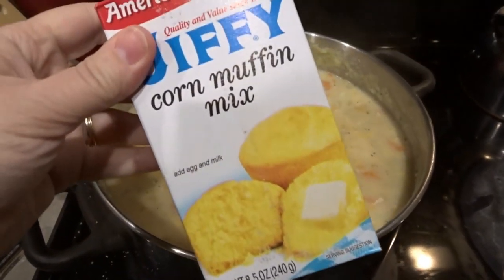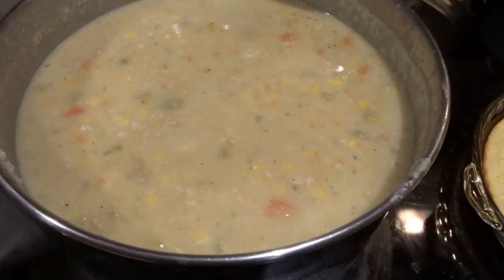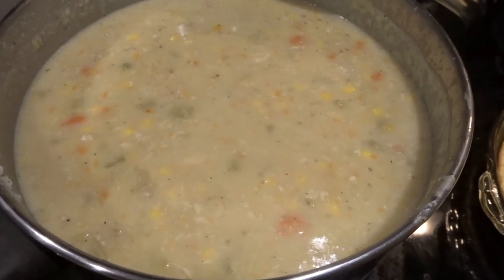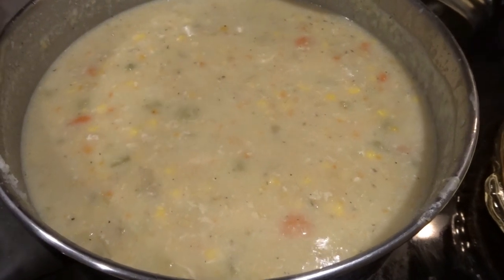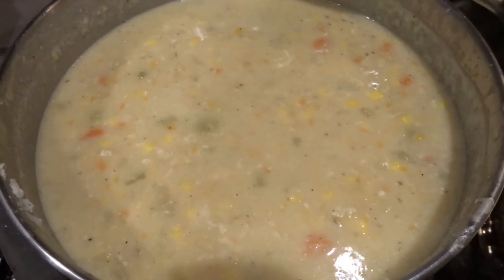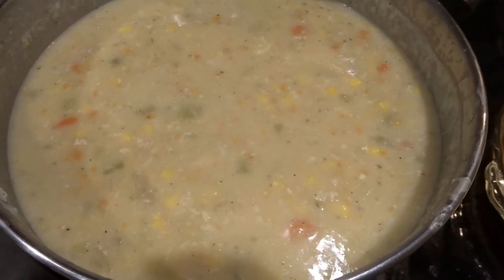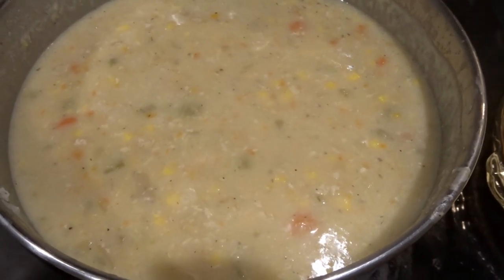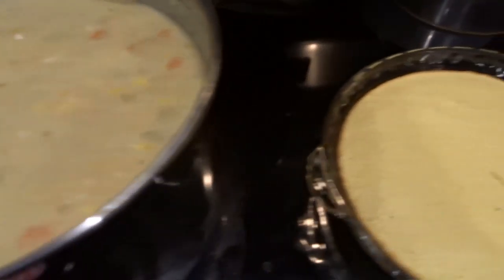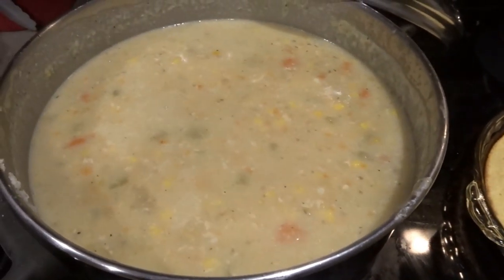While that is cooking I'm going to make up a quick batch of Jiffy Corn Muffin Mix — I love to have cornbread with my chicken corn chowder. The cream has cooked in a little bit and it's all nice and heated through. All of the veggies, chicken, and everything inside the soup is all cooked up. This is the final product — that is how you make chicken corn chowder. Remember to give it a taste before it's finally done. I did add a little bit more pepper towards the end — it needed just a little bit more zest.